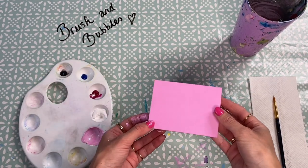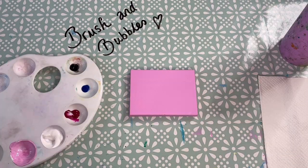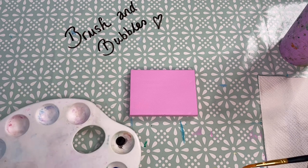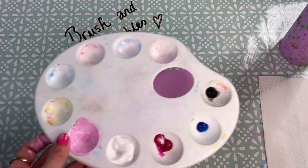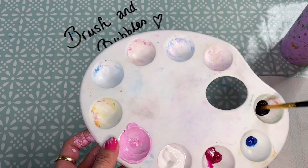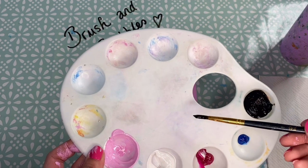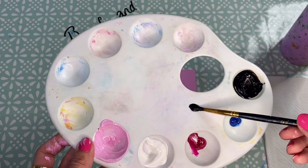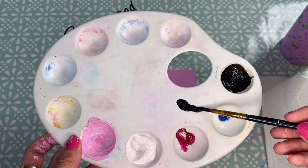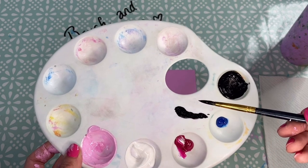Once the background is nice and dry we're now going to move on to drawing in our eye shape. To draw in our eye we just want to use a small pointy brush and some black paint. So I'm going to add a few drops of water to my black just to thin it out slightly and give it a good mix. We now just want to prepare our brush — find a spare bit of your palette and push the bristles down and twist the handle, dragging the brush along the palette, and it should get rid of any excess paint and bring your brush to a nice peak.